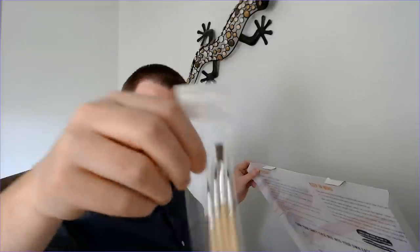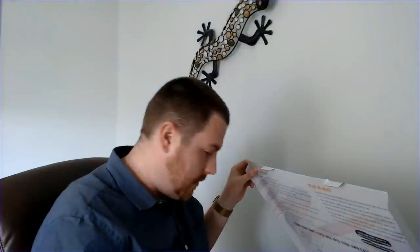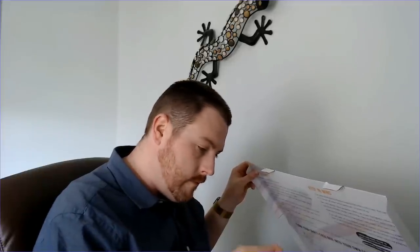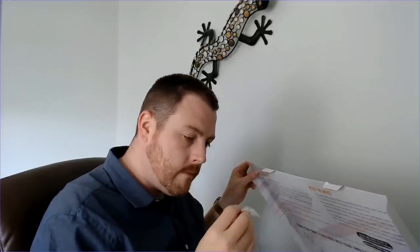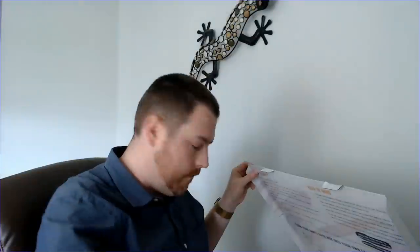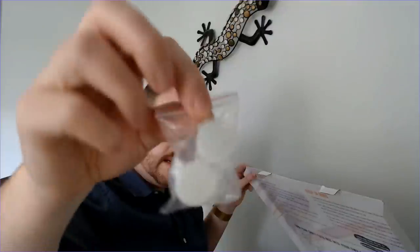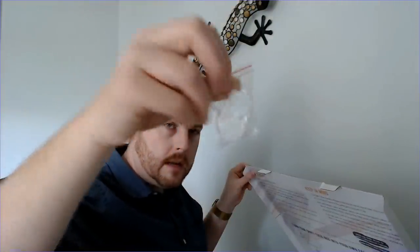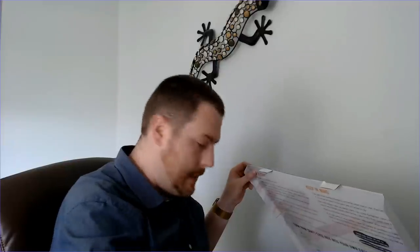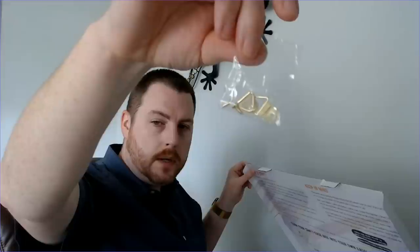We have paintbrushes — four different sizes — nice looking paintbrushes. I'm not totally sure what this other item is, but I think it might be for putting water in to clean the brushes. And this piece is for hanging the canvas when we are complete.